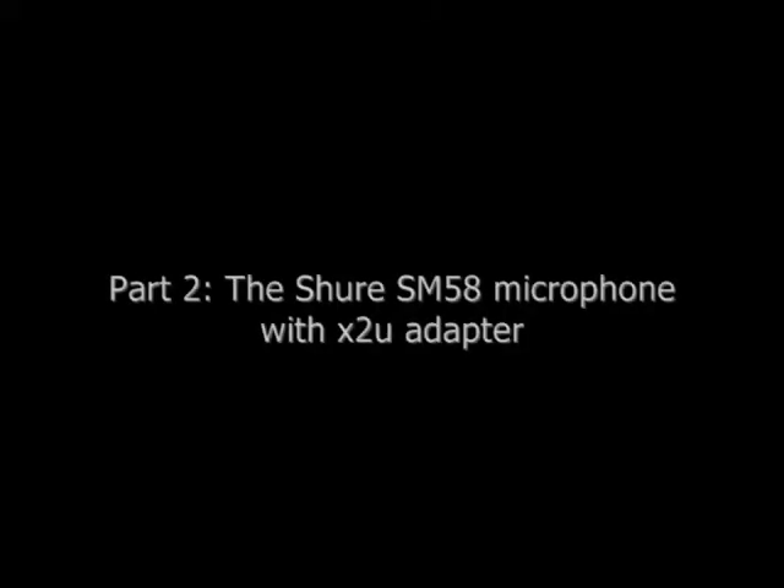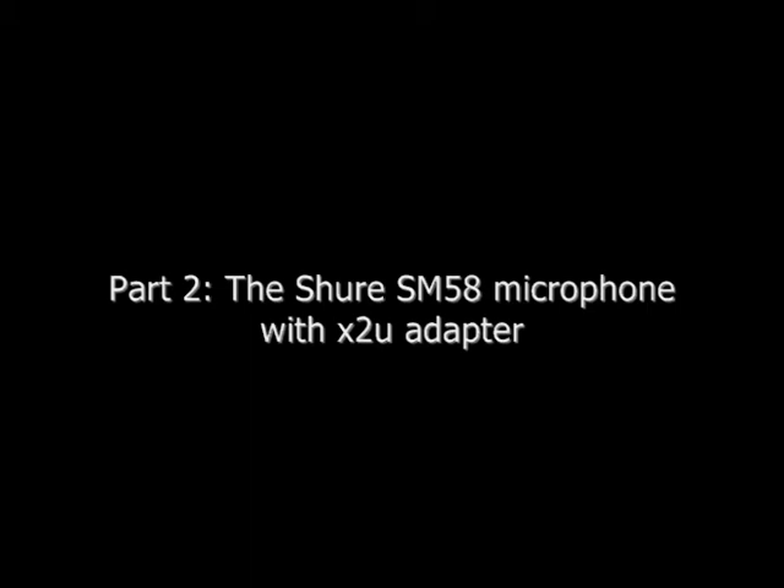It's tremendous. Hi, I'm back in part 2 of a video comparing the Logitech QuickCam Orbit on-camera microphone to a Shure SM58 microphone with X2U adapter. As you can see, I'm using the Shure microphone now and the audio quality is significantly better.